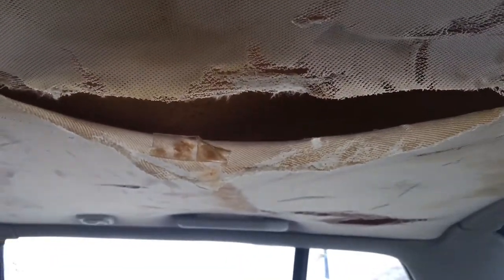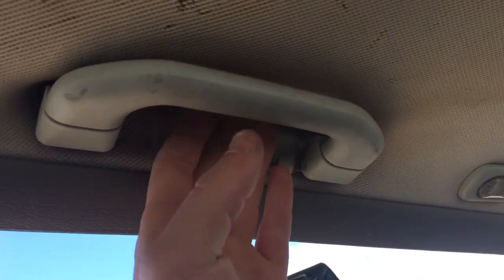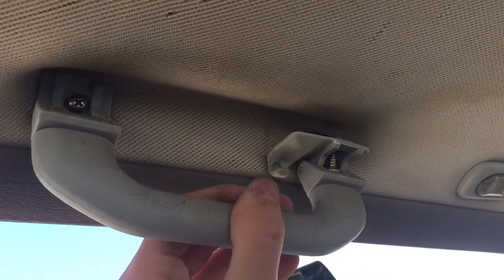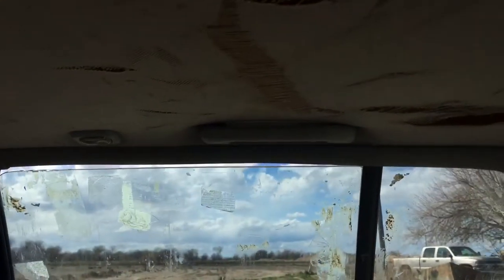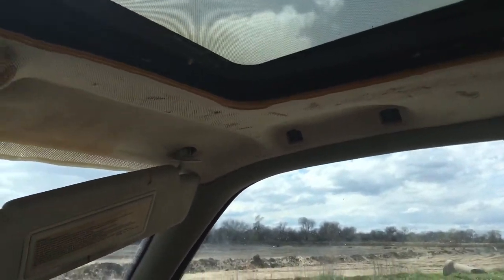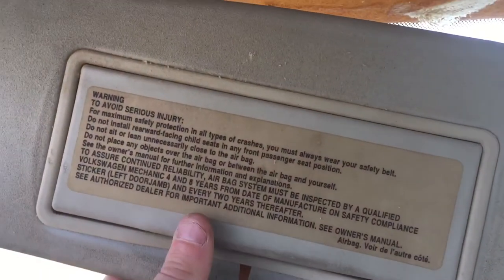As you can tell, I got a gaping hole. It's very simple — just gonna remove the screws on the oh-shit handles, and then you're gonna want to remove the screws holding up the sun visors.